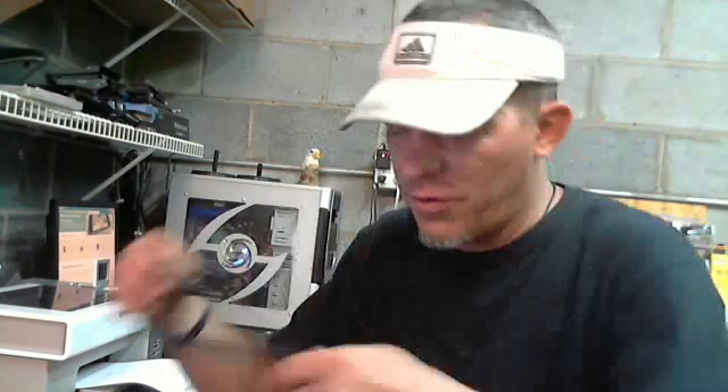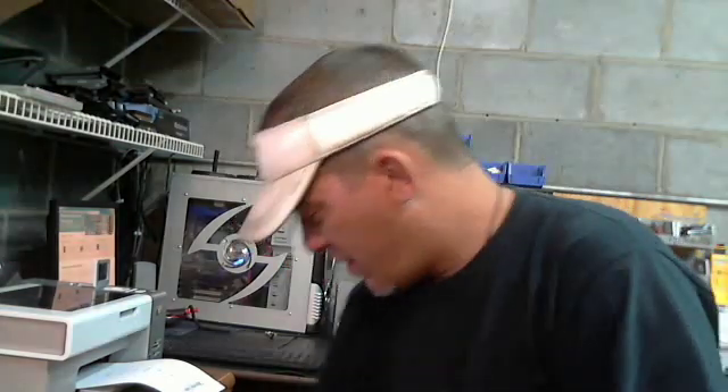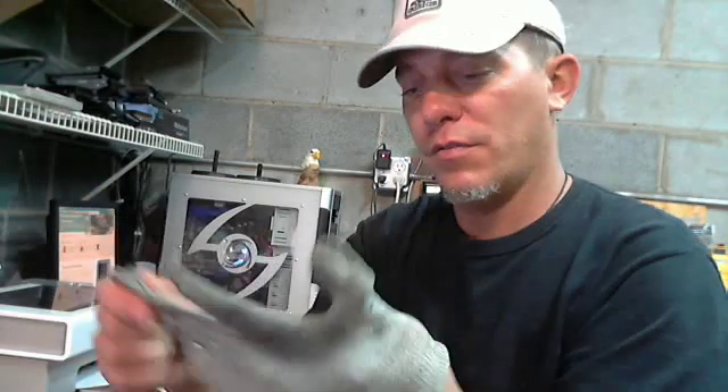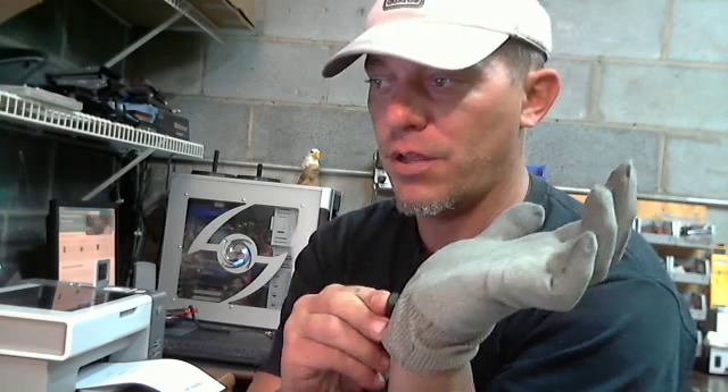They sell wrist straps that you can put on and button here, and this will plug in the ground. They also make gloves that you can put on — this snaps to here and then the other end goes to ground.